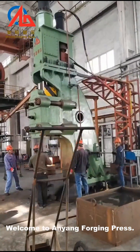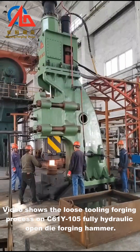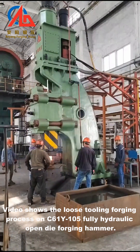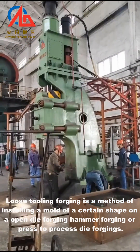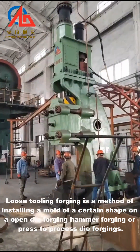Welcome to Anyang Forging Press. This video shows the loose tooling forging process on the C61Y105 fully hydraulic open die forging hammer. Loose tooling forging is a method of installing a mold of a certain shape on an open die forging hammer or press to process die forgings.